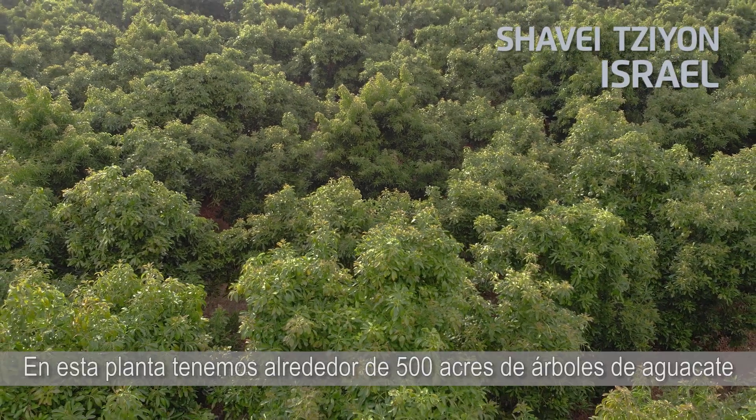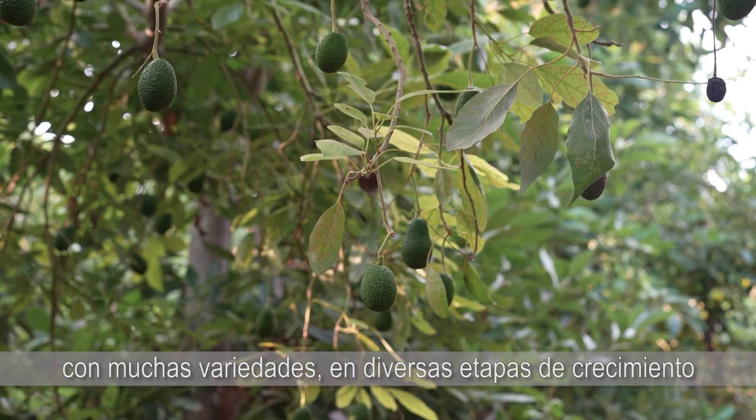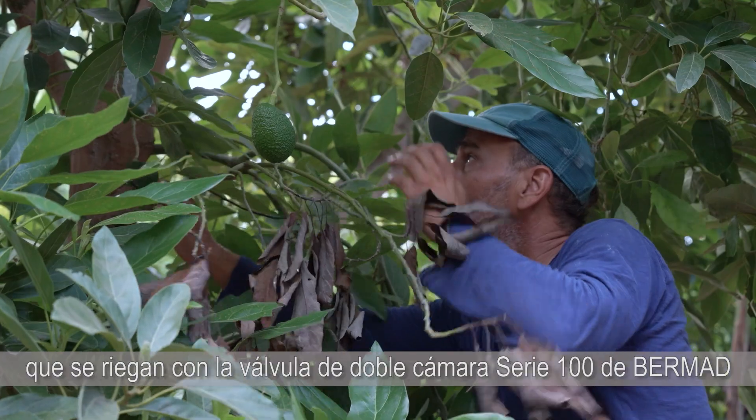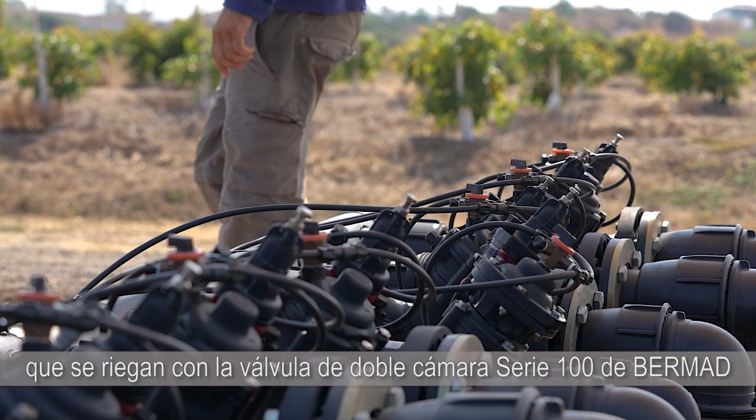At this plant we have about 500 acres of avocado trees with many varieties at various growth stages, that are all irrigated using Bermat's Series 100 double chamber valve.